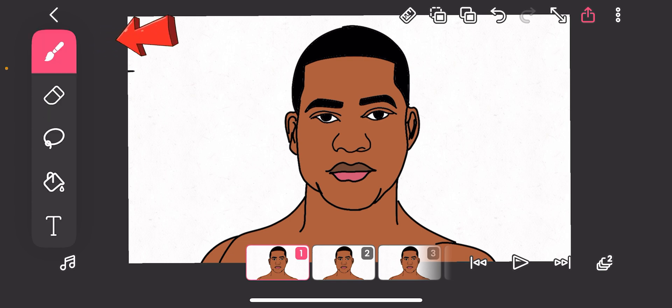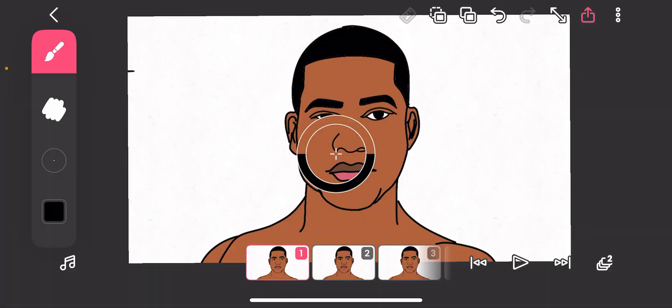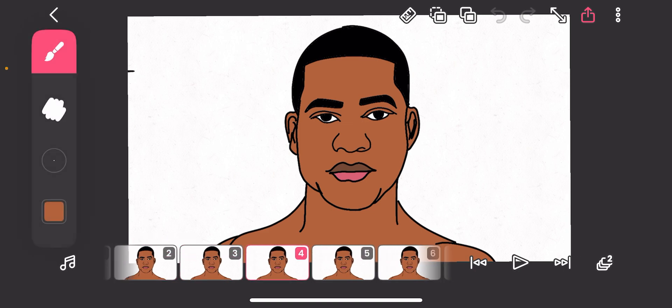This is your brush — we need to change the color. Tap on this eyedropper tool. Some apps call it the color picker. We've now chosen the face color. Tap on here and take it to any place to get the color — the face color. That's what I did.